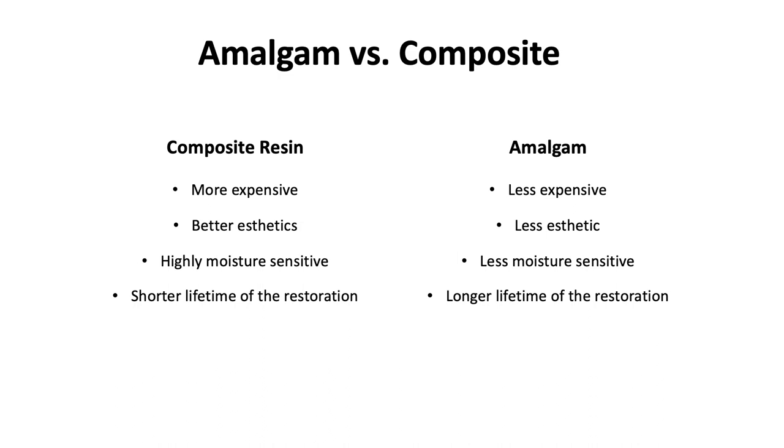There are some differences between amalgam and composite restorations. Composite resins are more expensive but have better aesthetics. They are also highly moisture sensitive and have a shorter lifespan. Conversely, amalgam restorations are less expensive, less aesthetic, less moisture sensitive, but have a longer lifetime of their restoration.